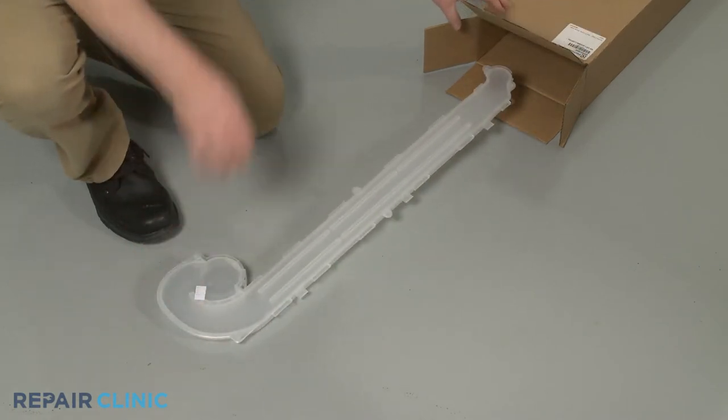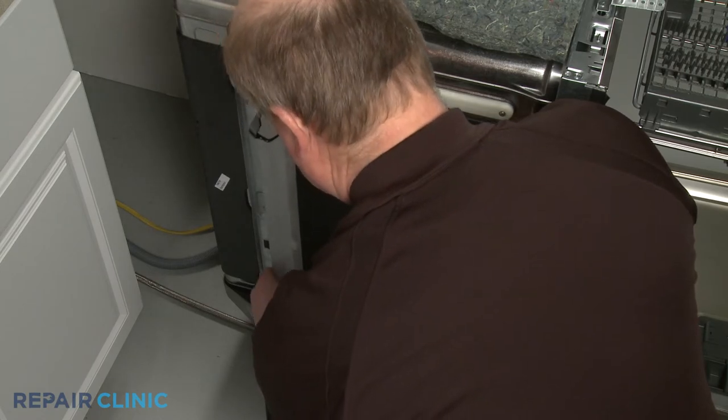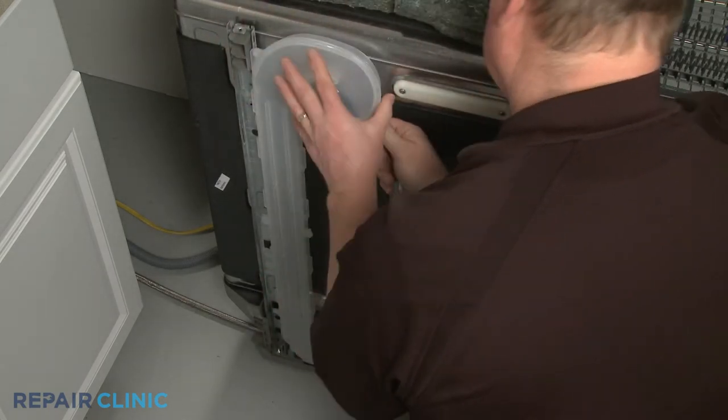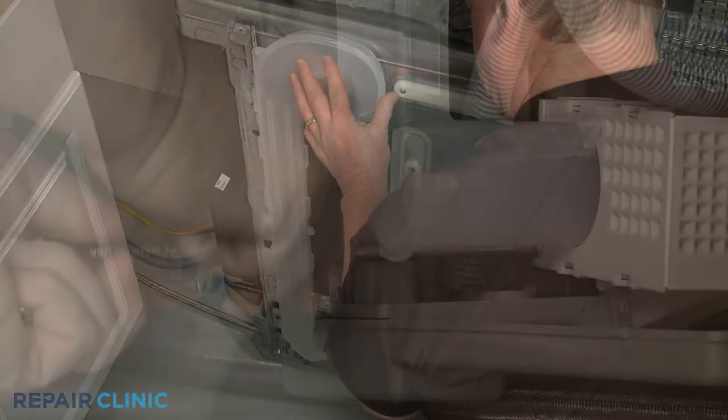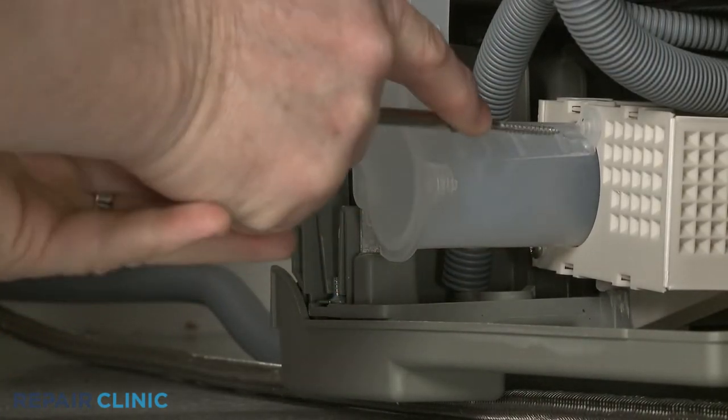Install the new air duct assembly by hooking the tabs in the slots on the rear support rail, then fully position. Re-thread the screws to secure the lower portion of the duct to the blower housing.